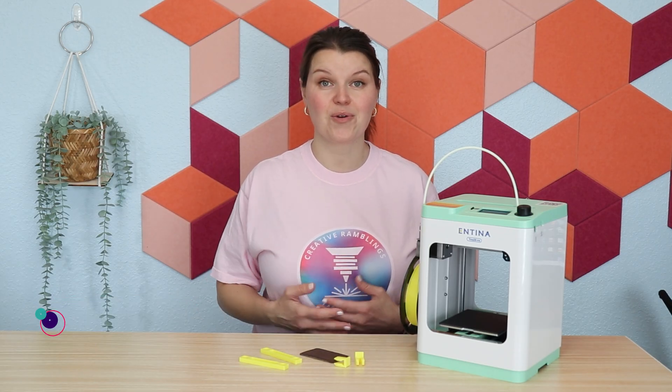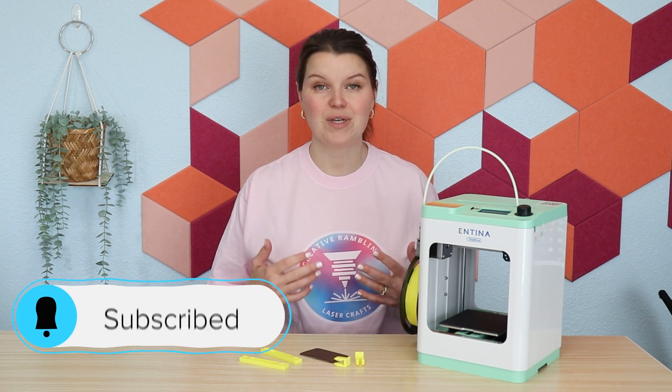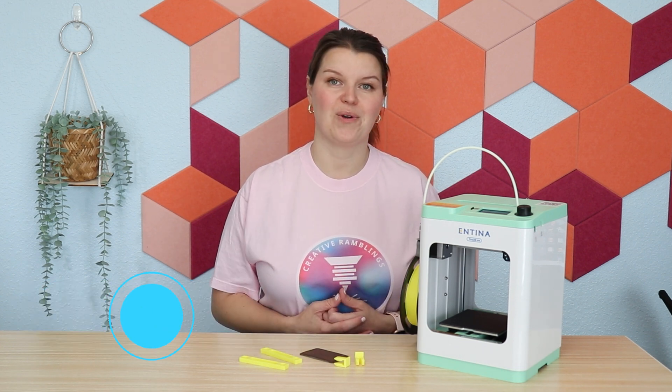Hey there, I'm Sarah, you're watching Creative Ramblings. We talk a lot about lasers on this channel. If you are a laser crafter or a crafter of any kind, you may want to consider subscribing. I am here every week with new videos that help you move forward in your creative journey.